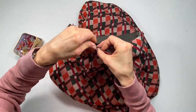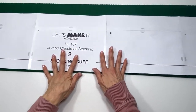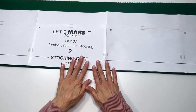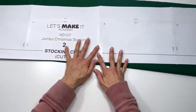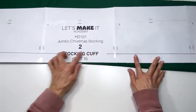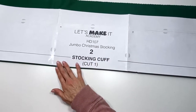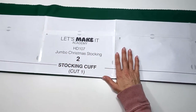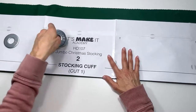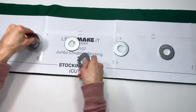To cut out the stocking cuff, place the pattern onto the fabric that is folded right sides together. The arrow reminds you to place one edge onto the fold of the fabric, so that when you cut it out it's double the width. I'll go ahead and cut it out after I lay down my weights.